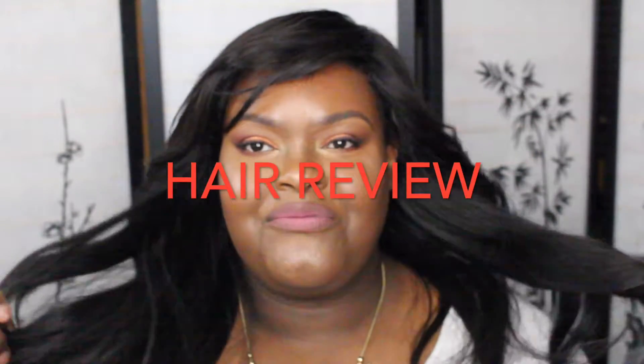Hey guys, I'm back and we're going to talk about this hair. I had this hair for a while now and this will probably be like my second review on it.